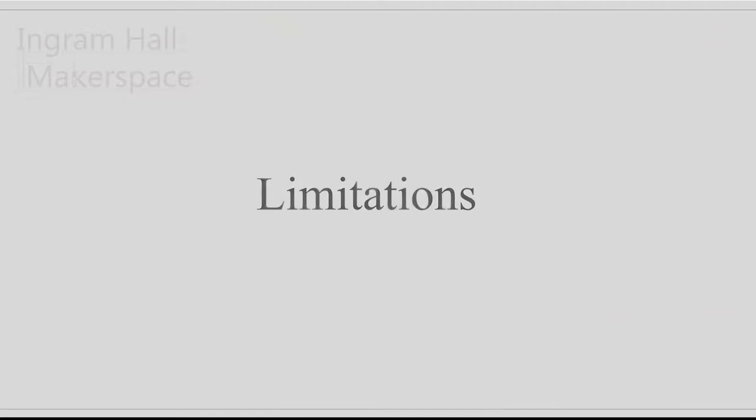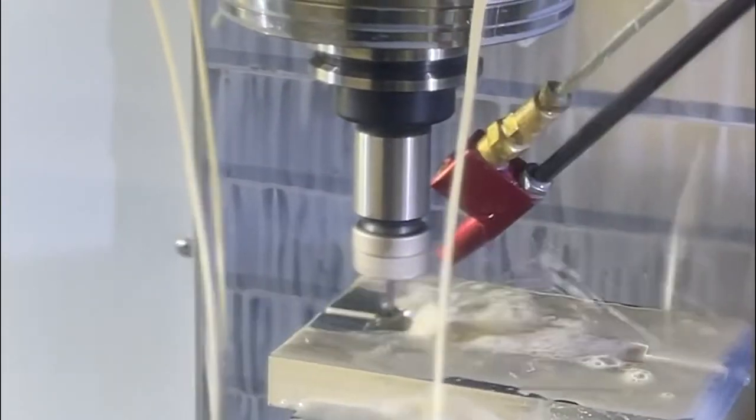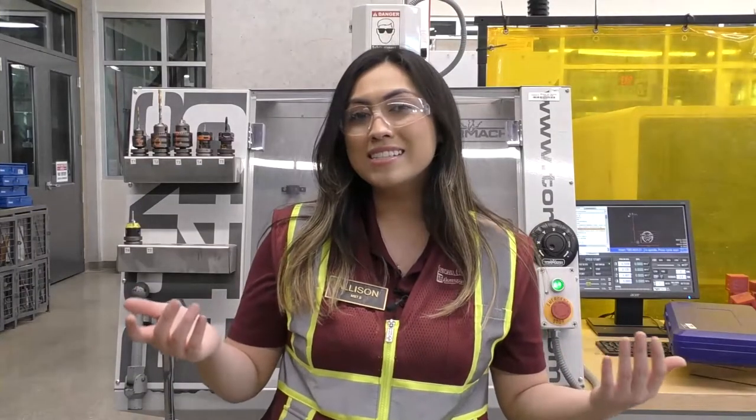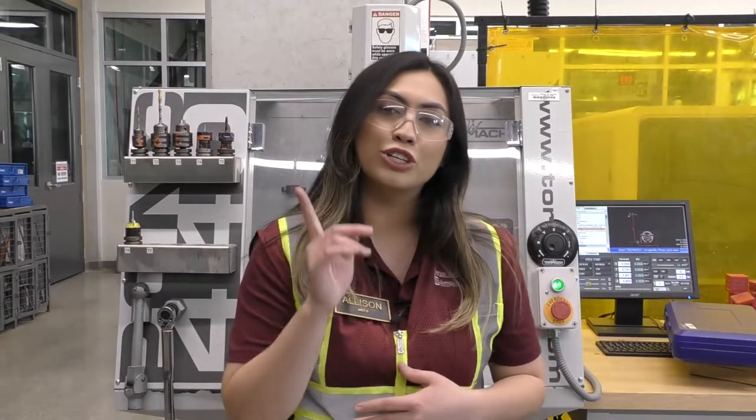Although the Tormach is a CNC mill capable of producing intricate parts, there are limitations to this machine. It is a low-powered mill with a three-quarter horsepower spindle motor, meaning it is not strong enough to cut through tough materials such as metals. We limit this machine to only cutting wood and plastic. If you wish to cut metal, you must train on the larger CNC mills. The Tormach is not a production machine; however, it is a great option for small prototypes.